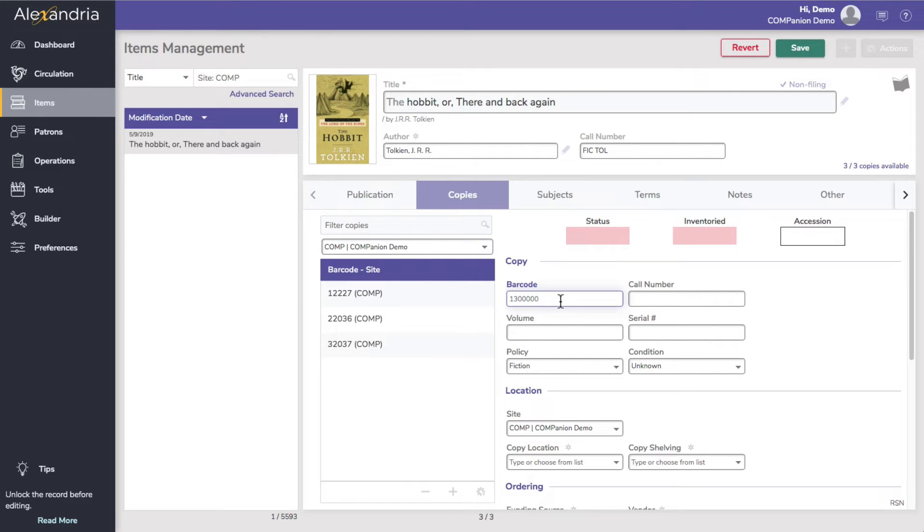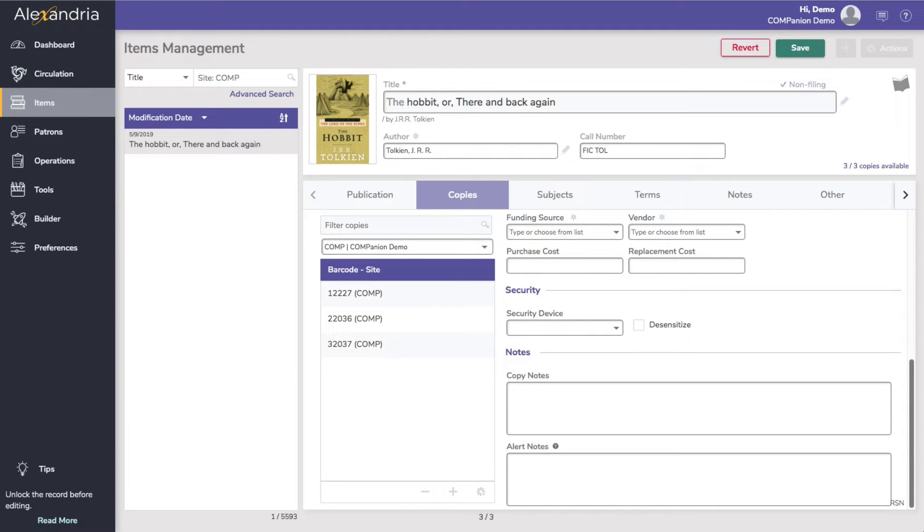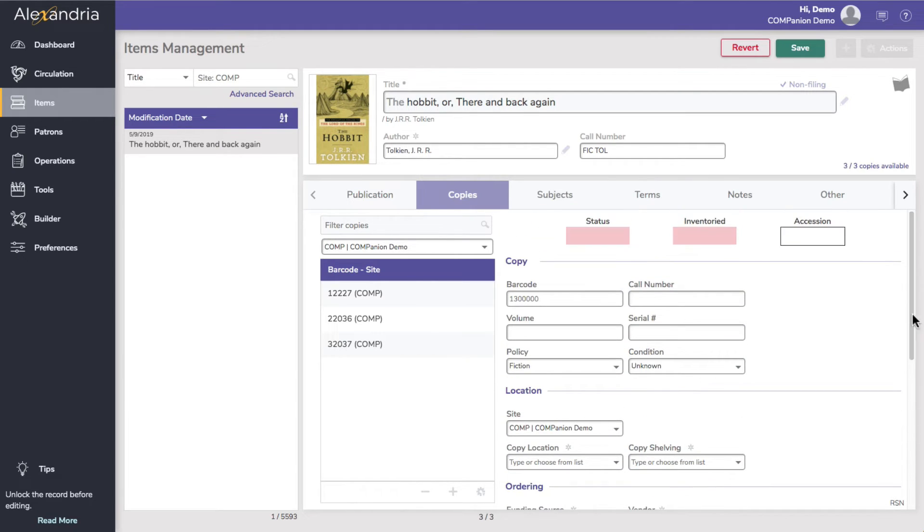Add any copy-specific information that you'd like, such as a barcode, purchase and replacement cost, or vendor information. Then click Save.